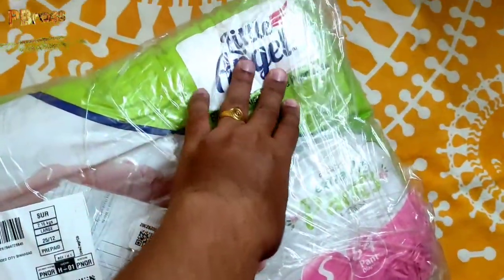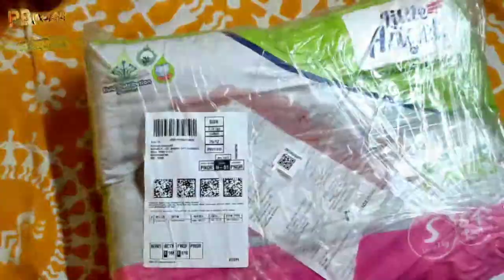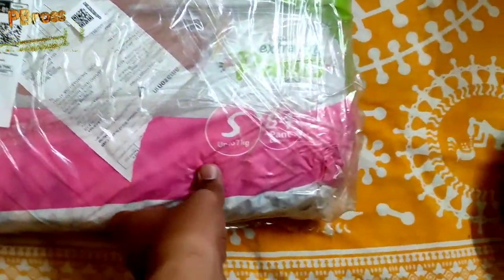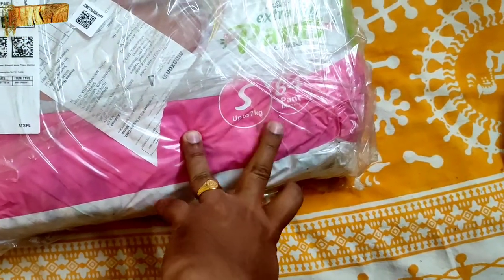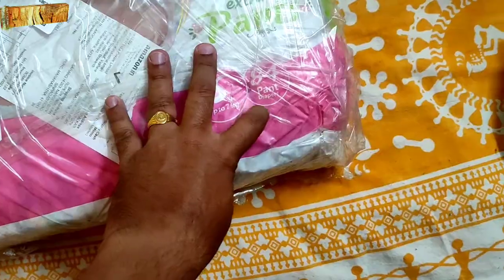Little Angel. I bought this diaper from Amazon and I have given the link in the description below. The size is small, suitable up to 7 kg, and the count in this pack is 84 diapers.